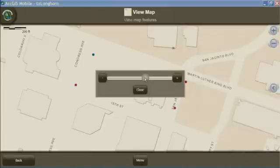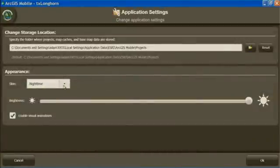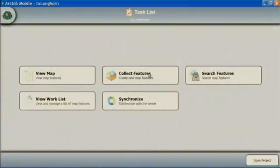We can dim our base map features. I can make the features that I'm collecting pop out and really be visible in the map. I can even change the entire display mode to switch from a nighttime mode to a daytime mode.